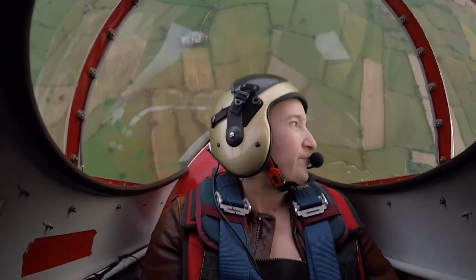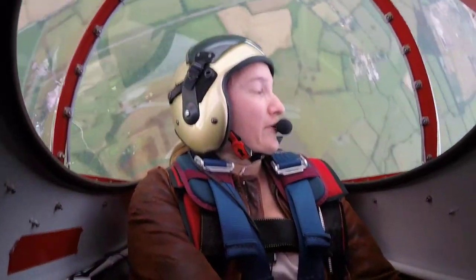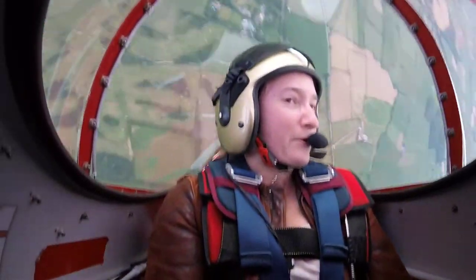All the way up, and we're rolling left, rolling left, the horizon going round and round — we're going round and round the horizon. We stop going upward, I'm neutralising the roll.